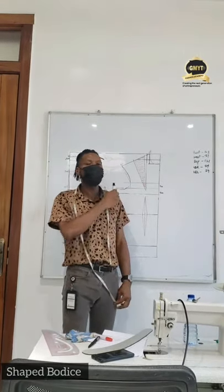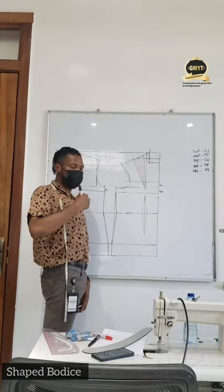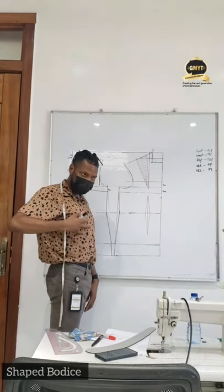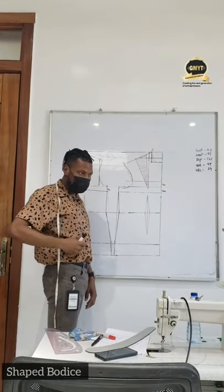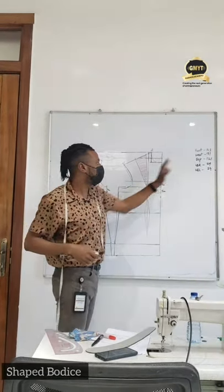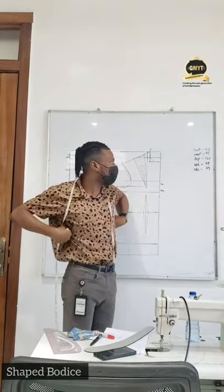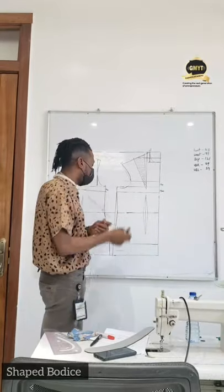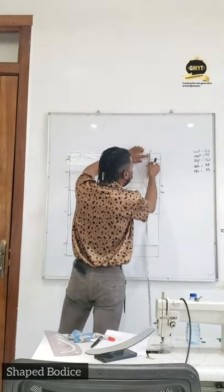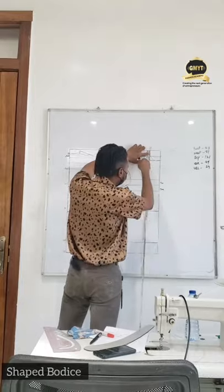This is the measurement that is measured from the NP point in front towards the floor, following the shape of the bust going through. Relax the tape measure on the underbust. When you get to that point, that's going to give you the underbust length. For this draft the underbust length is 39cm while the underbust round is 84cm. Now from your NP, measure the new underbust length that you have measured, which is 39cm.